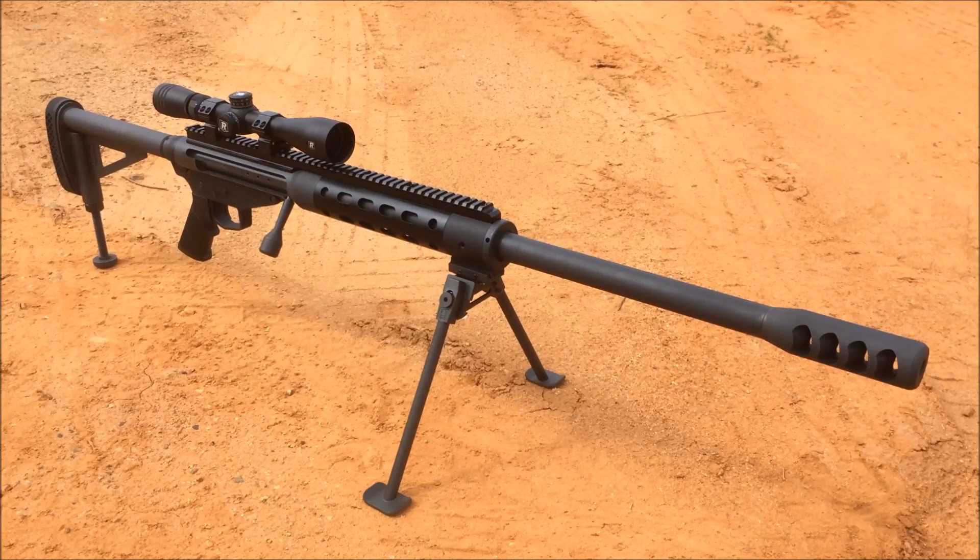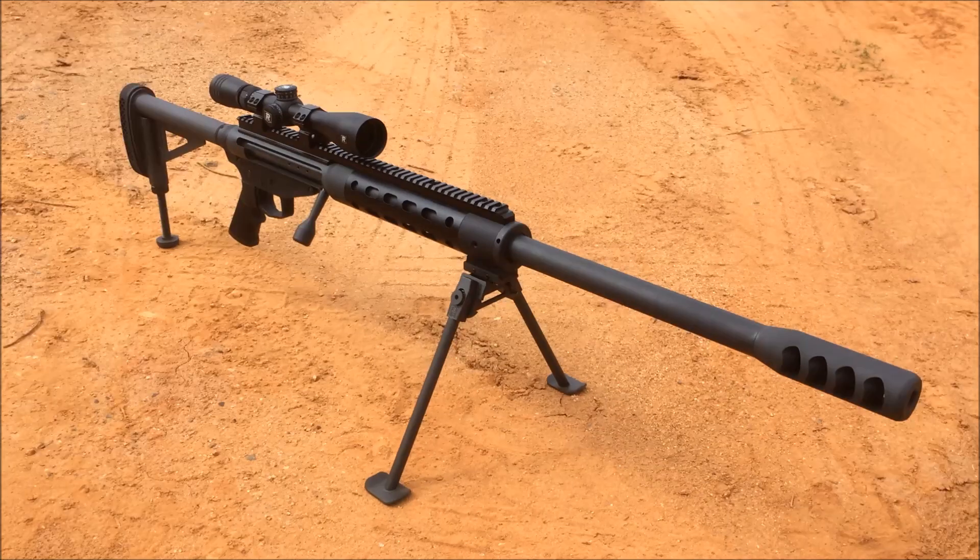I want to give a huge thanks to Safety Harbor Firearms for donating this rifle to the channel. This allows me to make some really cool 50 BMG videos shooting a bunch of really neat stuff. As well as a huge shout out to American Pond and Gun for donating that 50 BMG ammo. Without their support, it would be really hard to do a lot of these videos — switch optics and re-sight in — because all of that takes a lot of ammo and that 50 BMG ammo adds up quick. So a big thanks to Safety Harbor Firearms and American Pond and Gun.